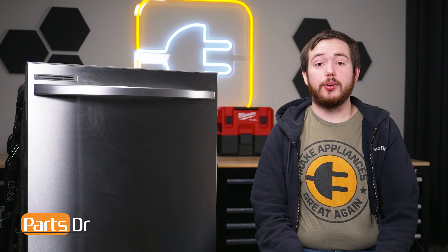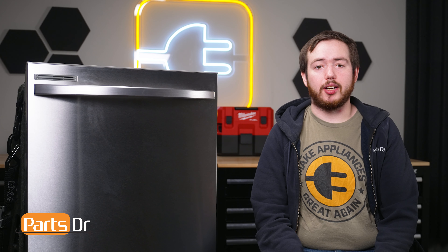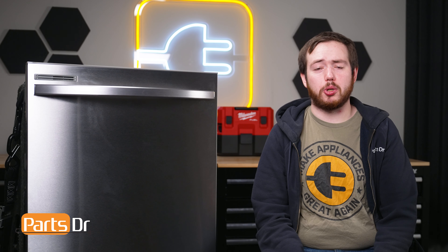That's it for today's video. If you found this video helpful, make sure to leave a like and comment down below, and for more videos like this please consider subscribing.